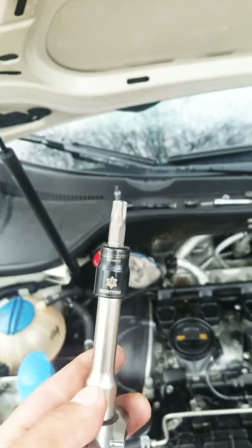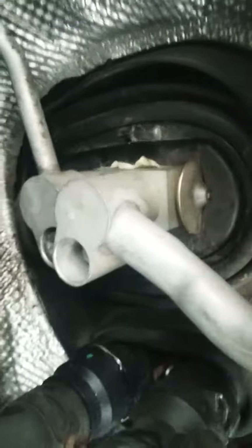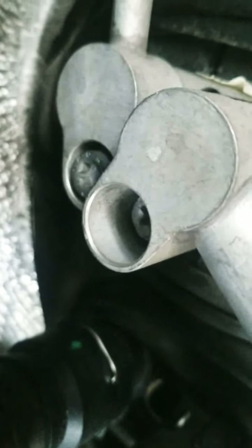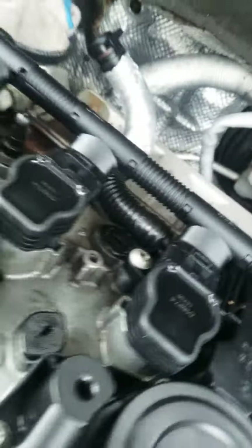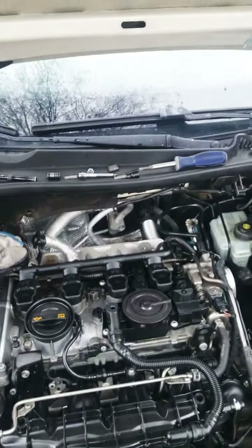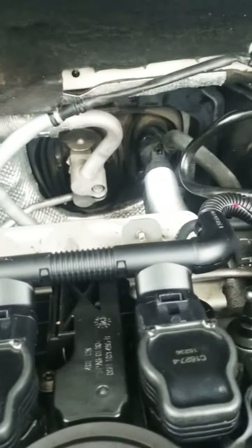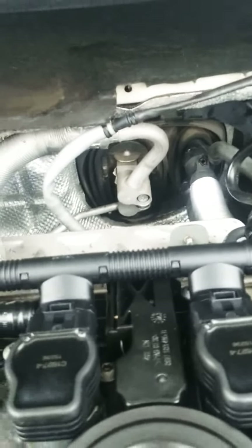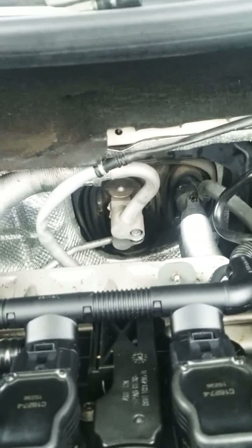You're going to need a E-Torx 45 to remove the two bolts that are holding the lines. You can barely see them, but right inside the low pressure or high pressure lines, you're going to have to remove those two bolts. Don't forget to empty out your AC system first because remember your air conditioning system is pressurized, so you're going to have to empty it out the proper way.